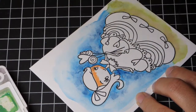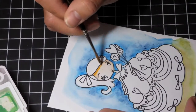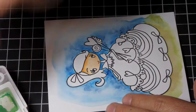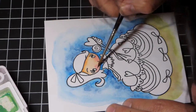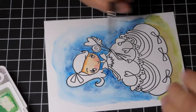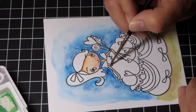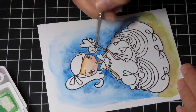Now I'm using a smaller brush to go into the image itself — I think I'm using a number 2. For the skin, there's a peach color in this Koi watercolor set. Instead of mixing colors in the palette, I'm doing all of my blending on the image itself. Because I'm using that wet technique, I can lay down color and it's going to blend out, and then I can lay down a shadow.